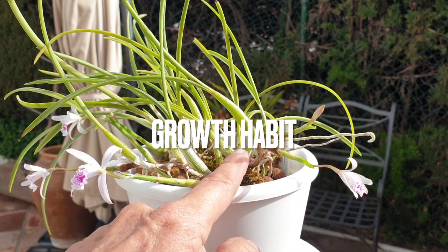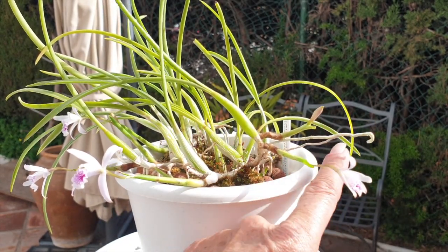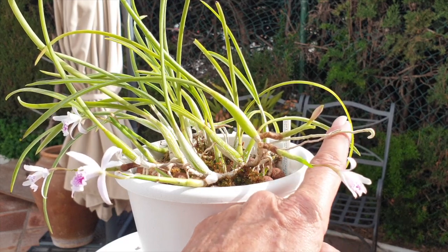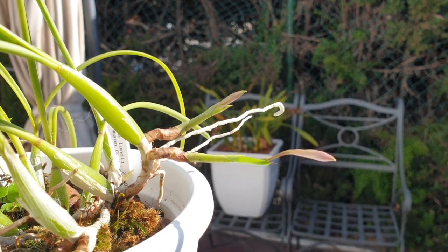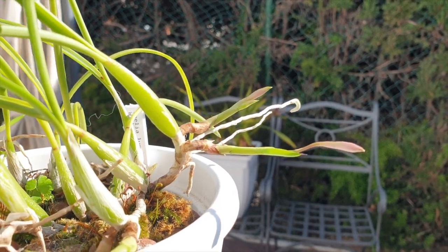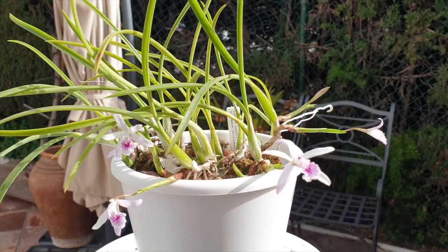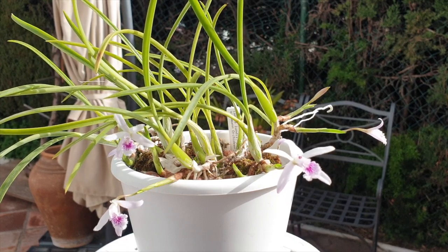You can see by her growth habit how she is starting to go up and up, and then aerial roots will appear. If she were mounted, this would be ideal — they would attach and continue growing. So eventually my setup was going to be rather limited in progress, but when I up-pot her I will just put her into a bowl-style setup and see if that works.